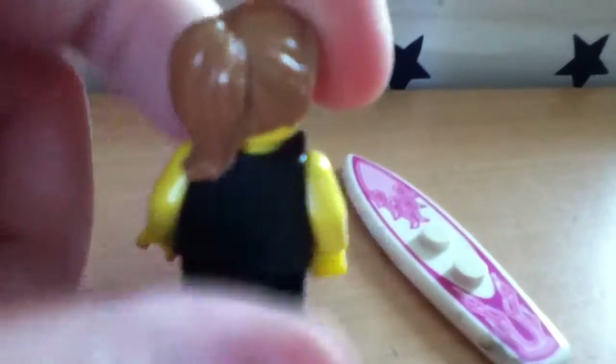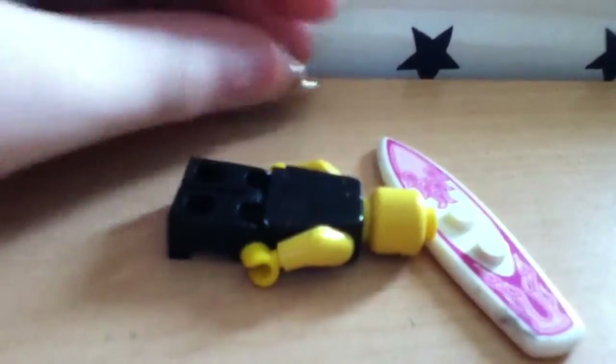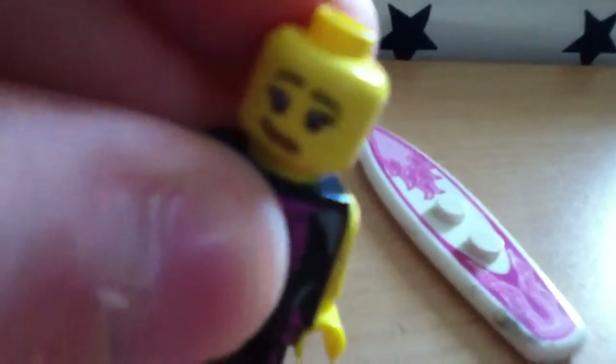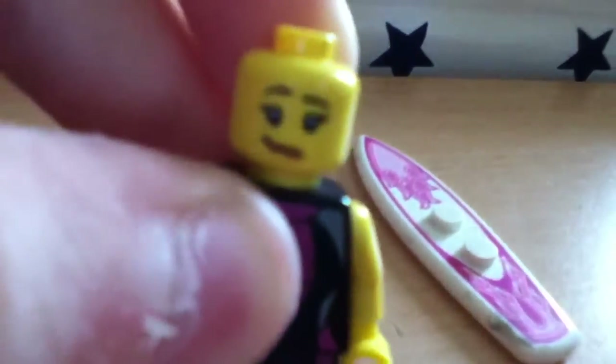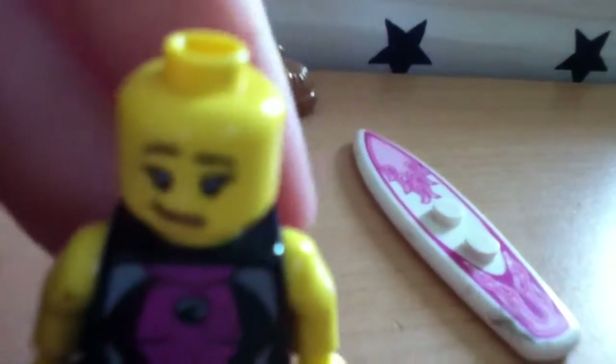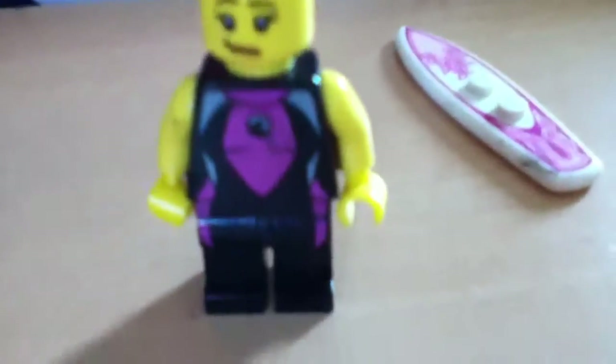It's a nice swimsuit, if you want to use a swimsuit for anything practically. She gets this hair piece which is brown — the ponytail — and it's pretty nice. And there's her face. That's pretty detailed, I like that. I like that face, it's like — sucker, I can survive any shark attack.